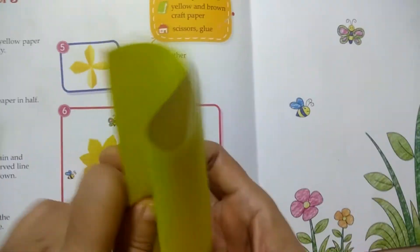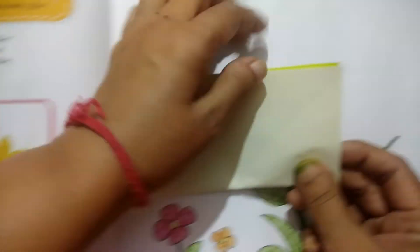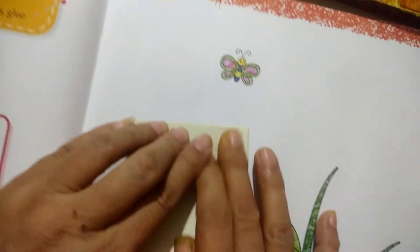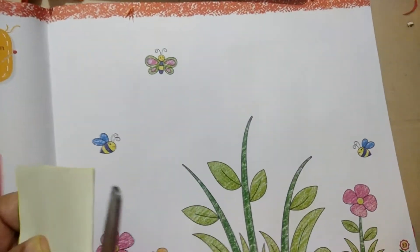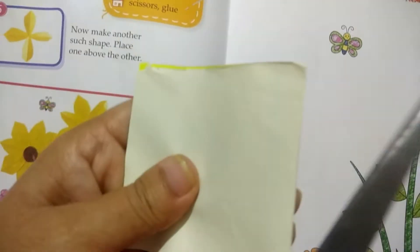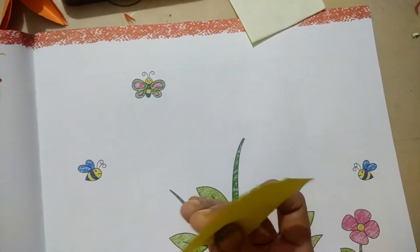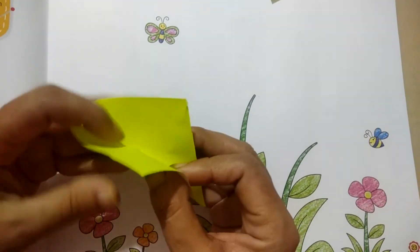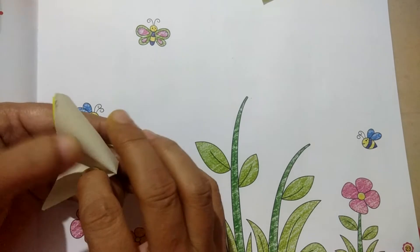First, we will fold it on the left side, then fold it on the right side. After folding in half, we have an origami flower from a square sheet. Then we will cut it a little — we have to cut it into a single flower. After dividing it into four parts, we have made an origami flower.